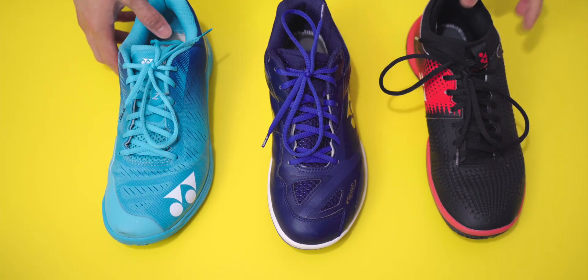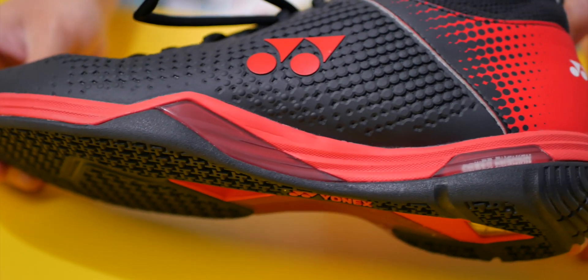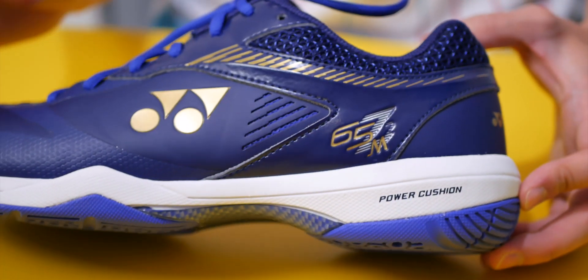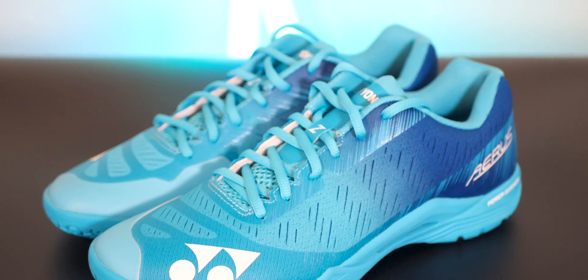As the video title says, I'm going to be reviewing and comparing three of Yonex's current flagship shoes: namely the Ecliption Z2, the 65Z2 — which is what Kento Momota has been wearing — and the Aeroz Z, which is the current iteration of Yonex's super light, super fast badminton shoes.